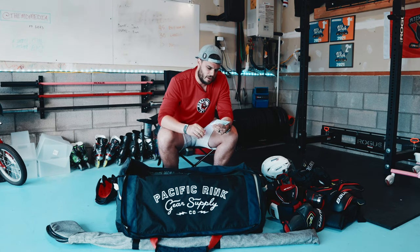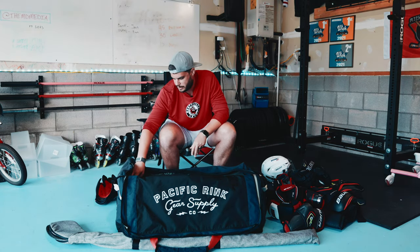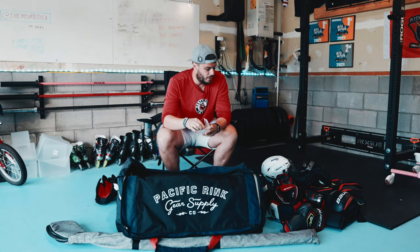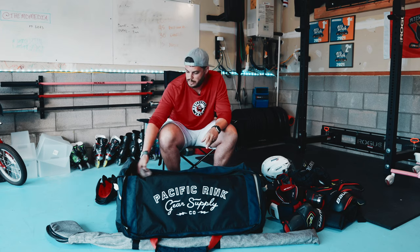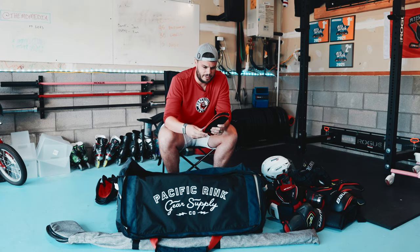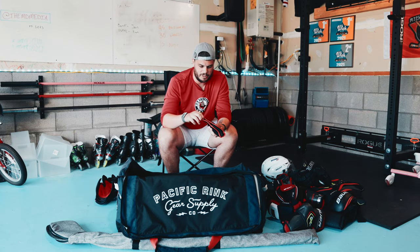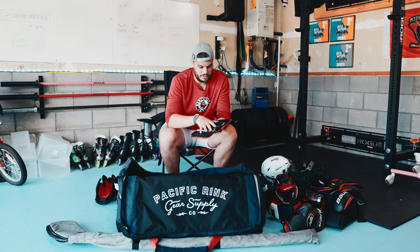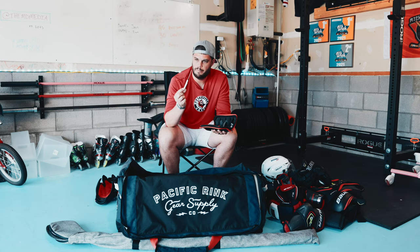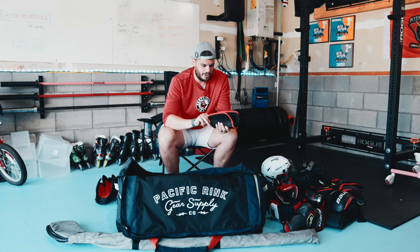Side pockets: some stickers one of my buddies made for us that I haven't given to the guys yet. Mouthpiece from Guard Lab — it's got the Drunks logo on it. If I'm not wearing a bubble or a cage, definitely wear a mouthpiece. Small toolkit — I think I picked this up off Amazon for like 10 bucks — it's got different bits, a screwdriver, and the tool that pops apart the True shift holder. Good to have all that stuff in there. You may never need it, but if you do, it's there.